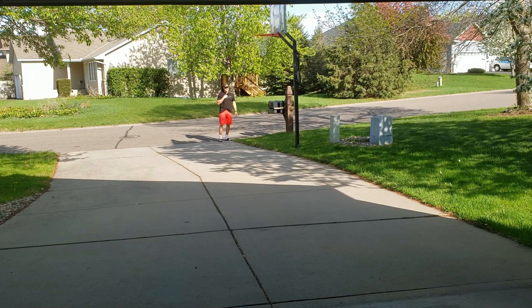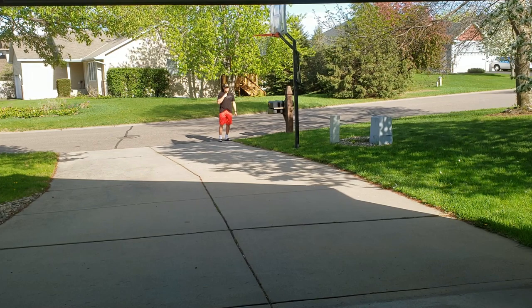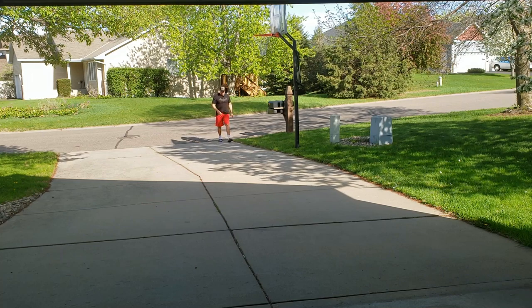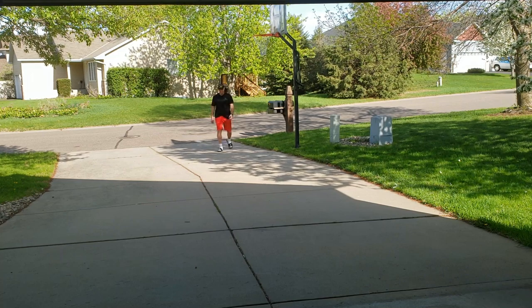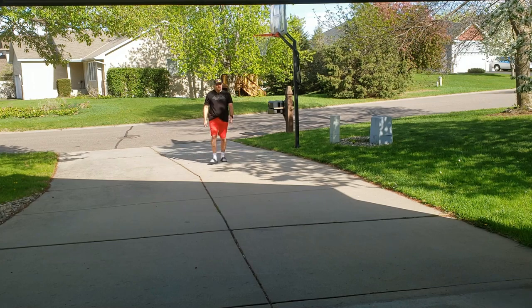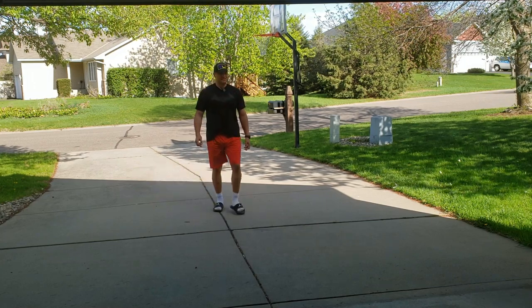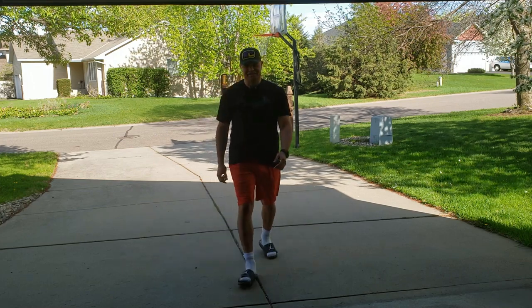Now I'm speaking through the lavalier mic attached to my shirt. Is there a difference? I don't know. Walking back to my camera — sound check one, two, three. Beautiful day out, very nice. Hopefully it sounds good!